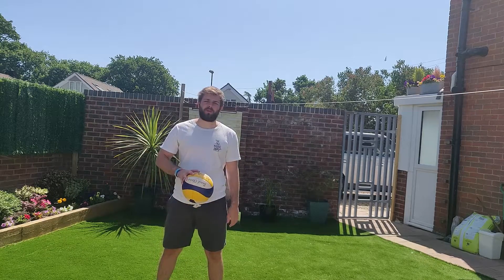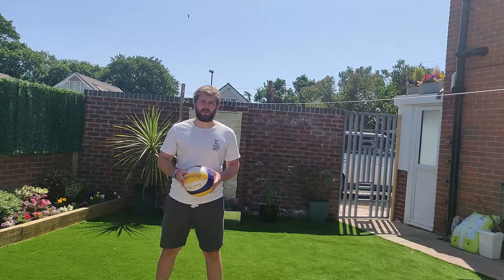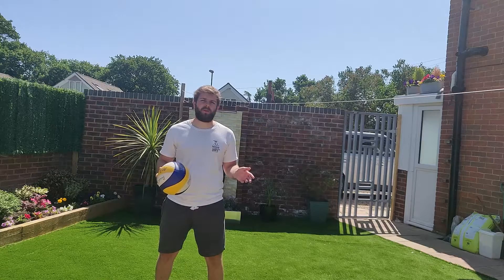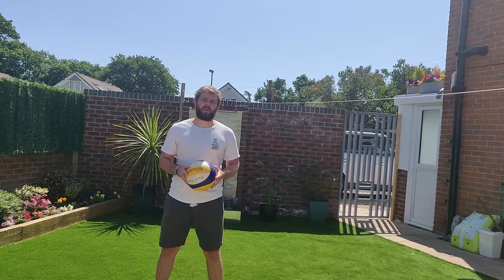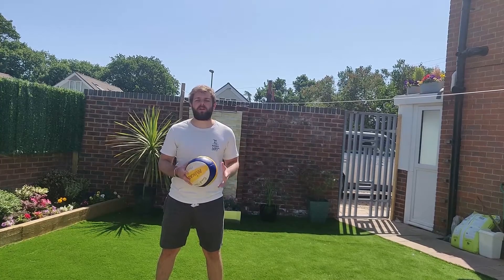What's going on guys, Lewis from setupthevolleyball.com and today I want to go over setting in volleyball. You've got two options when it comes to setting. You've got the bump set which is very similar to passing a volleyball. If you look back on my channel you'll see a video about passing — I suggest you watch that, it will give you the fundamentals of passing which you can then transition into bump setting.